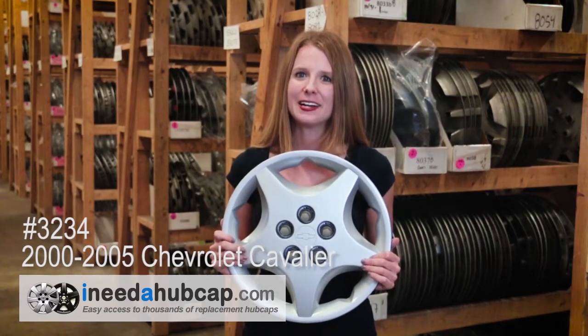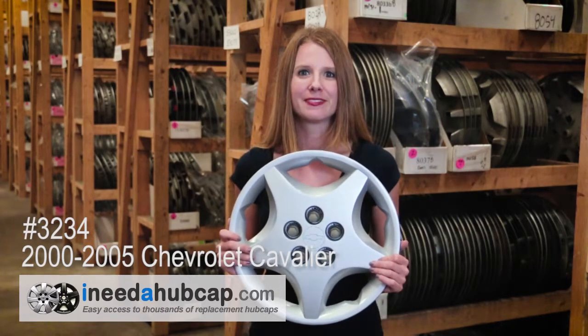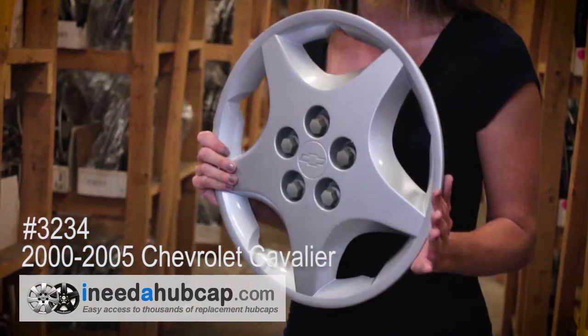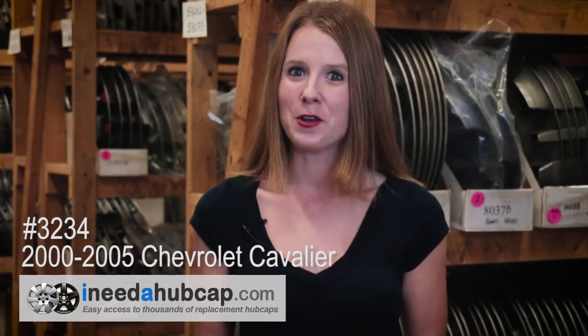Here at iNeedahubcap.com, we get these hubcaps used, and then our in-house professional reconditioning process makes them like new. The hubcap you'll receive is just like this one. It's in beautiful condition and clean on the front and back. All the hubcaps we sell include everything you need to mount it on the car. There are no broken pieces or cracks on the front or back.